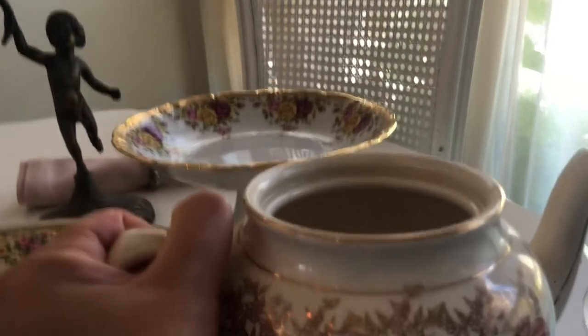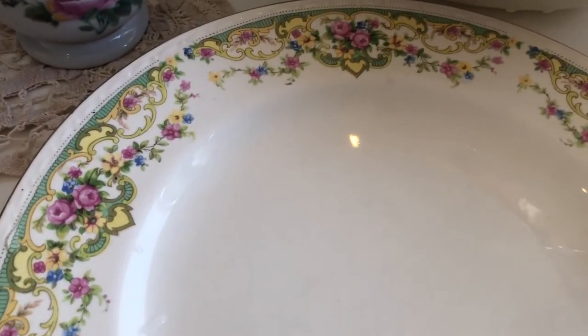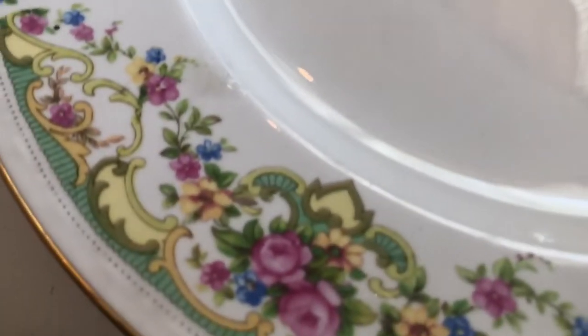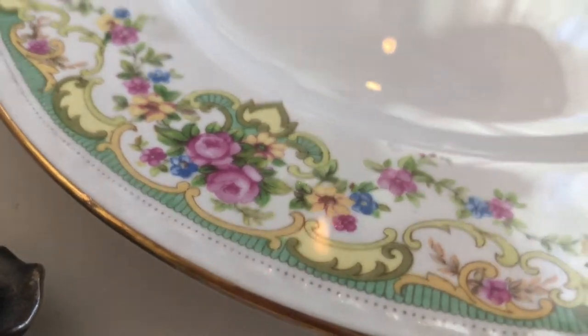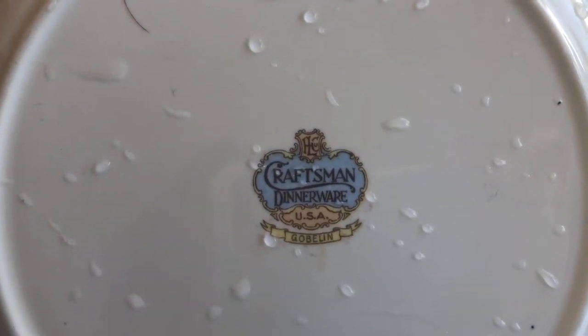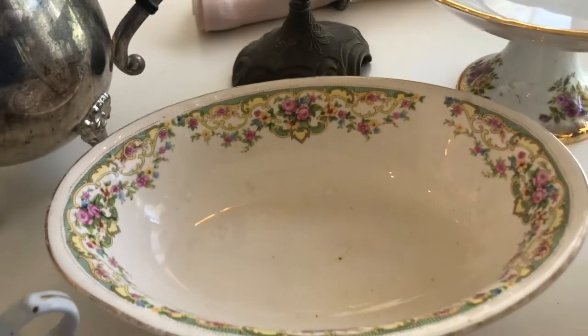This one is made in England, but I also have a lot of beautiful American designs. This plate is an American antique — absolutely beautiful. Look at those colors and that detail, the gold rim. It says USA Craftsman Dinnerware, and it looks like it says Goblin. Here's a bowl that goes with this piece.